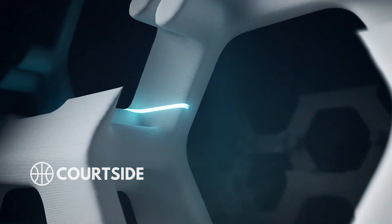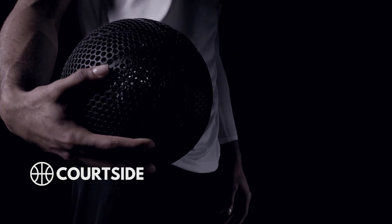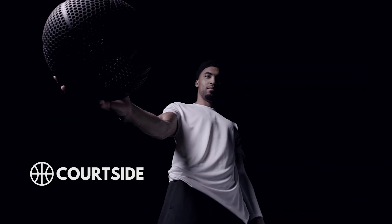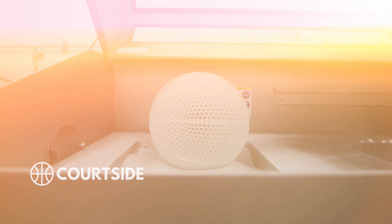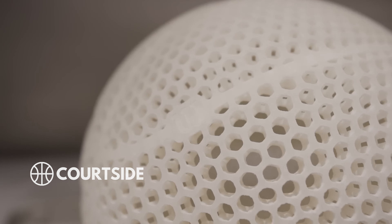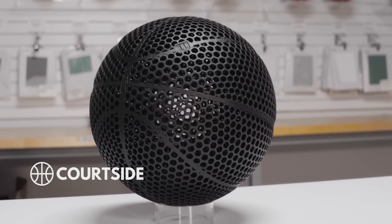The NBA introduced an innovative and cutting-edge basketball that they're developing, but there are a lot of questions around this basketball. Is this as good as a regular basketball? Will the holes mess up the shot entirely? And is this really what the NBA will use as their official game ball in the future?